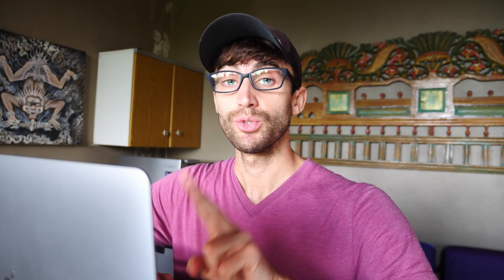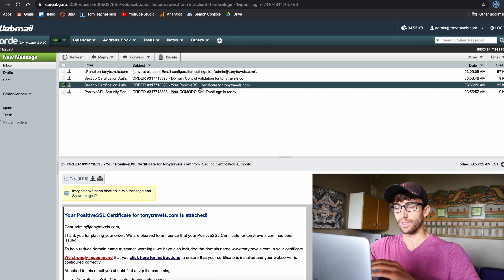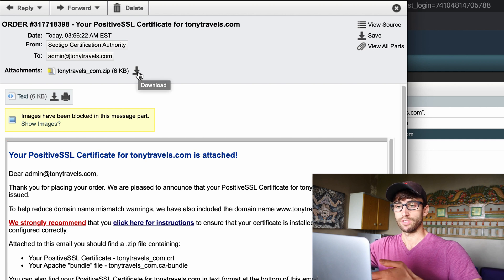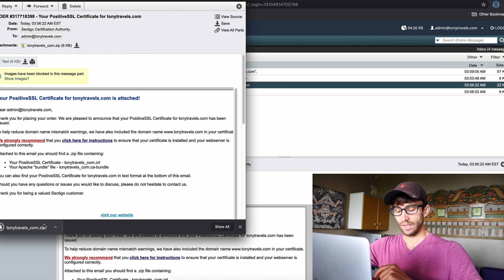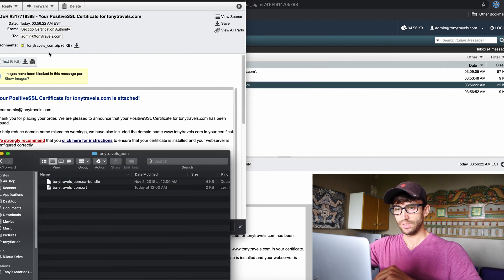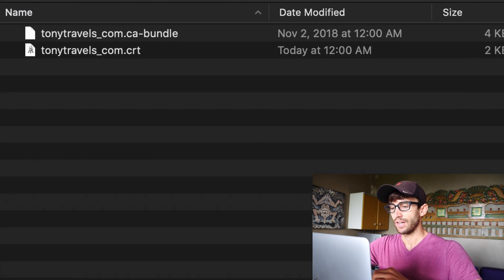About two minutes later we got two emails. The first one with the trust logo you can ignore. The one we're interested in is the second one — open it up and you'll see an attachment, a zip file. That contains our SSL certificate. Download it and unzip it. Inside you'll see two files: one is a CA bundle file and the other is a .crt file.